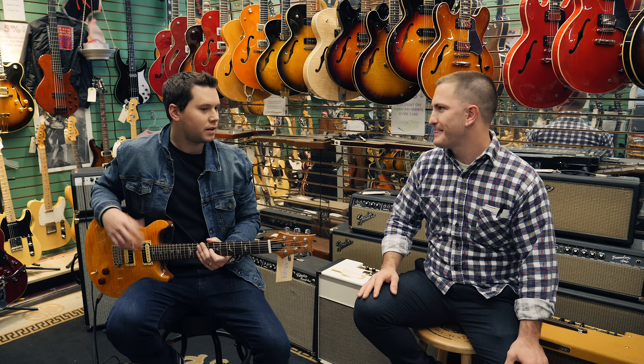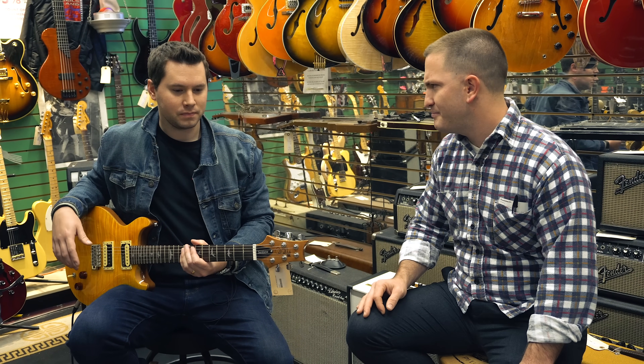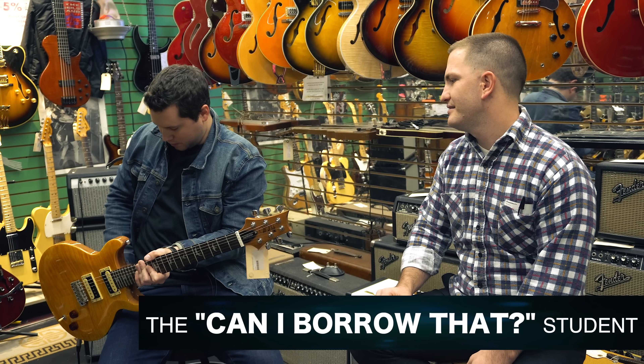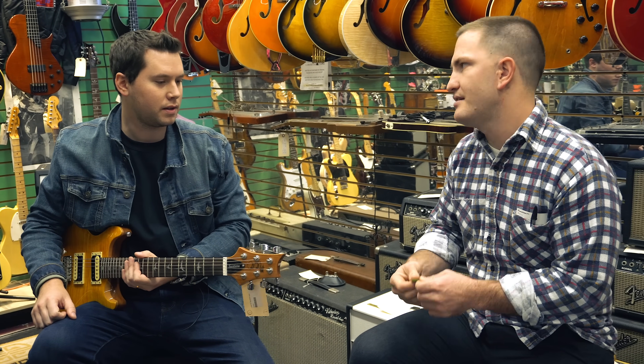Hey man. Hey, so here we are — I'm really excited to learn guitar from you. Do you have a pick I can borrow? Yeah, no problem. That would be awesome. Thank you. I actually buy tons of picks, like 20 of them at a time. Yeah, you can have that one. Oh really? Yeah, that's all you.